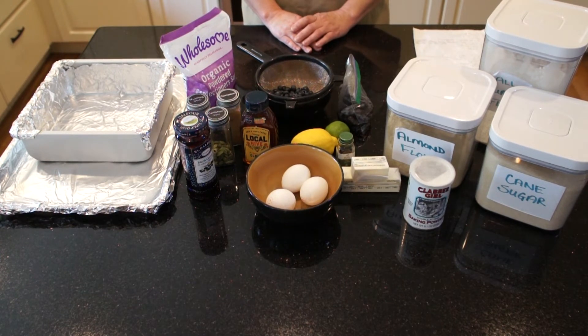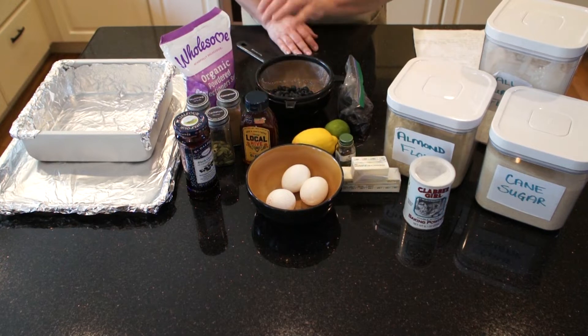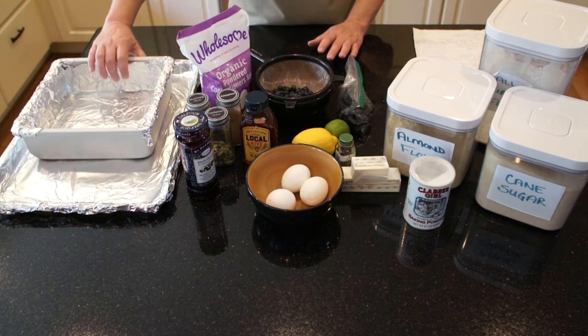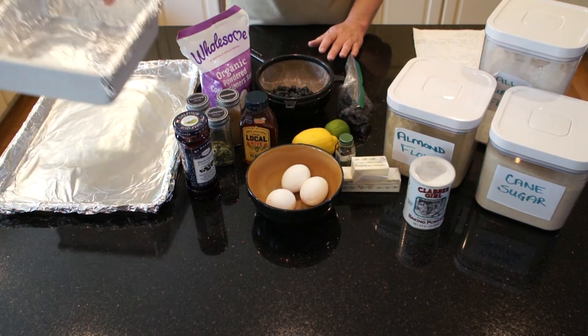If you've ever had a pineapple upside-down cake, you'll understand the concept for this one. We put the fruit, jam, sugar, and spices in the bottom of the pan and then we put the cake batter on top. When it comes out of the oven, we will flip it over and make an upside-down cake.